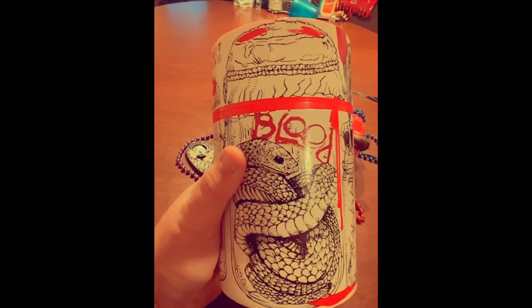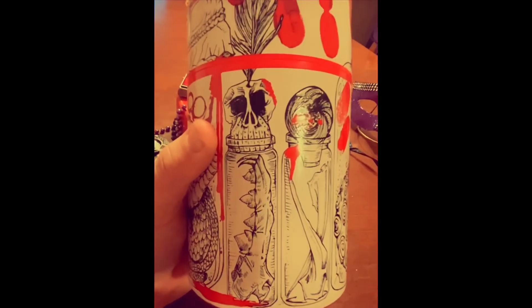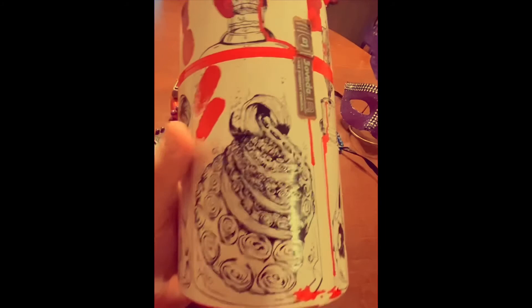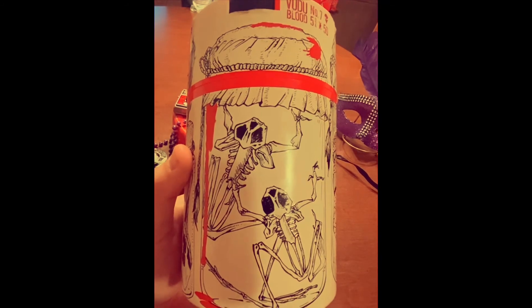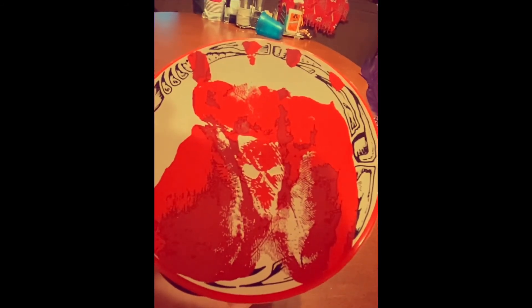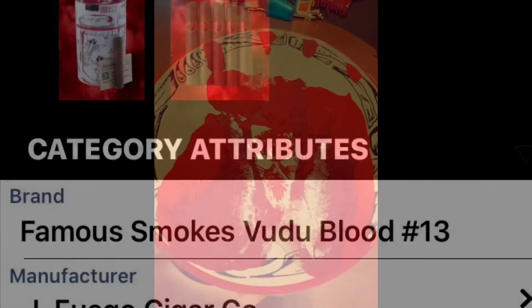I want to wrap up here by showing some of the artwork on this jar — I think it's very well done. All the different Voodoo jars have different artwork. With that, we're going to wrap up. I'm going to give this a 3.5 out of 5 cigar review. Thanks a lot guys — I appreciate you watching, and I'll see you in the next episode of Cigar Asylum.